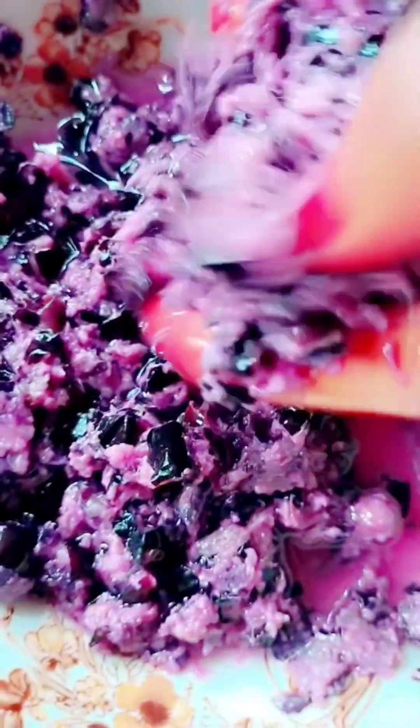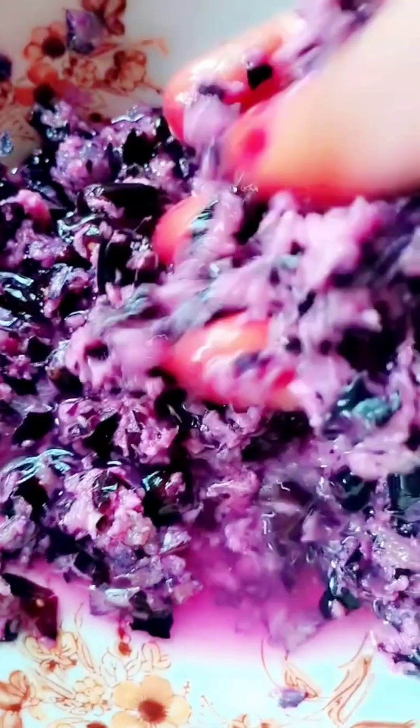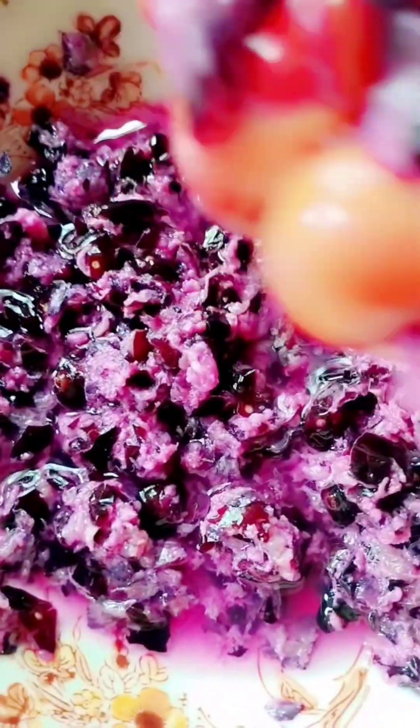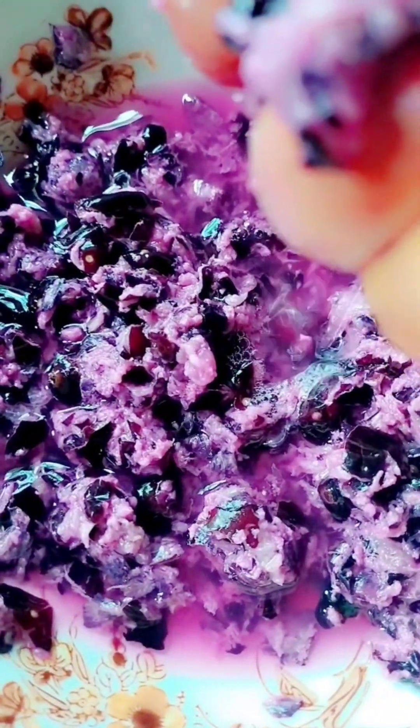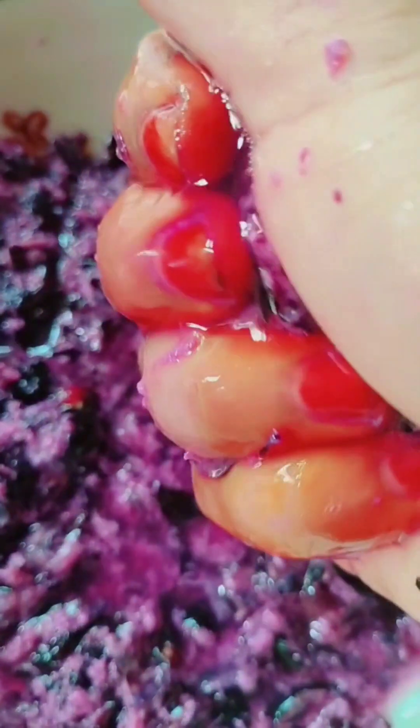So we can have a bit of water — use water and add the water. When we have a little bit of water, we can have a little fresh water. Just start with water and then stir it up.